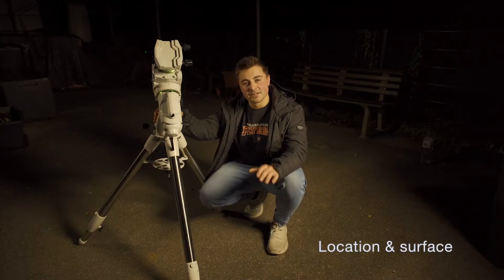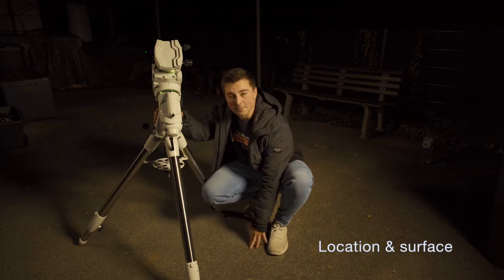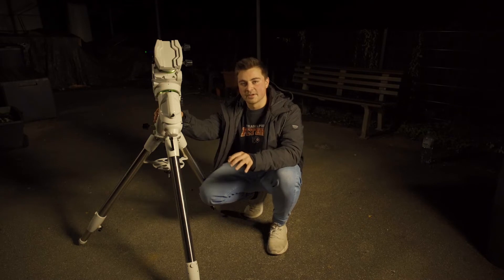The next step is to find a stable and level surface for you to put your telescope mount on. Asphalt, like we have here in our backyard, is obviously the best choice, but grass or dirt are also possible — just make sure that it's dry and your telescope mount doesn't sink in throughout the night.